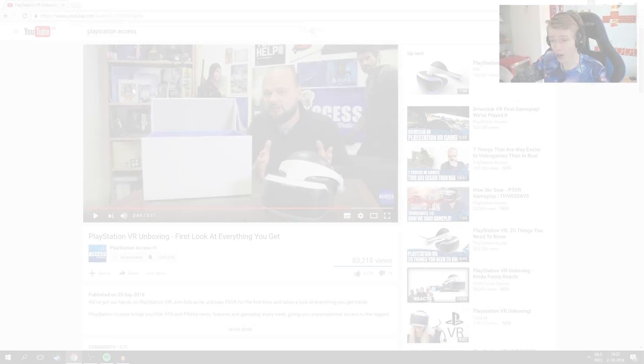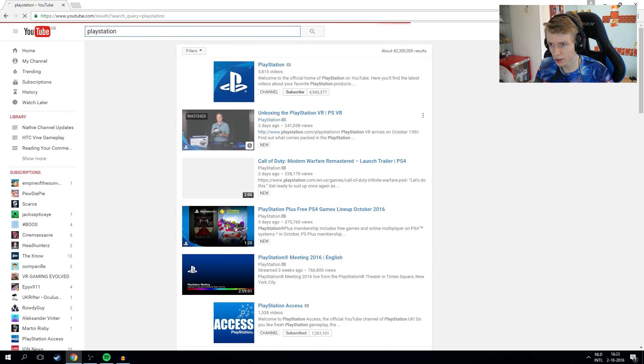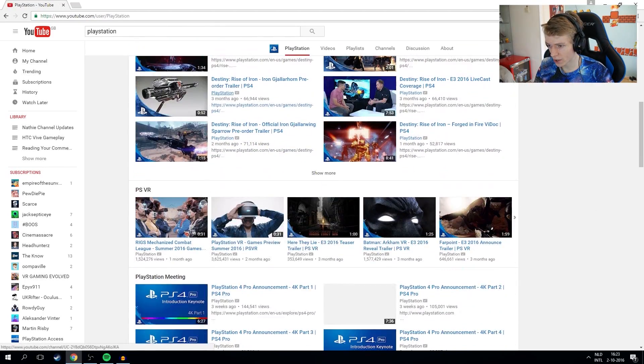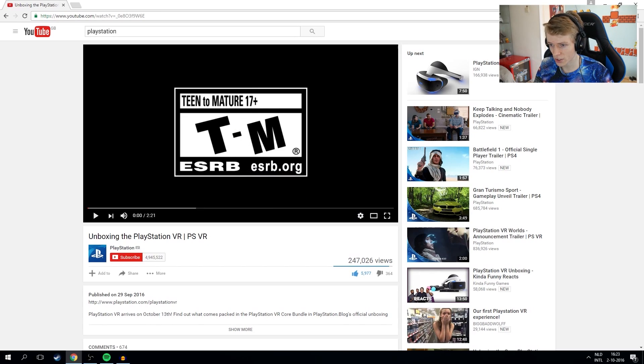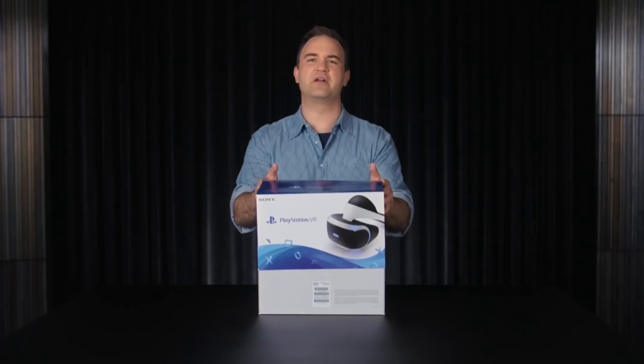So that was an interesting unboxing video. It didn't really give that much information about the headset's performance, but it's more of an unboxing video for casual consumers — they are just trying to hype it up a little more on the internet, and I can totally understand that. We are going to watch another video now. This one has been uploaded on the PlayStation channel — with almost 5 million subscribers. Yes, it's called 'Unboxing the PlayStation VR.' In this PlayStation video they go a little bit more into what the headset is all about.